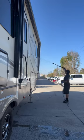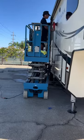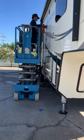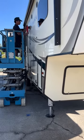Then I moved on to washing the rest of the RV from top to bottom. Then I went in with my one-step polish. This is going to remove that haze, bring out the shine, and leave it with a nice finish.